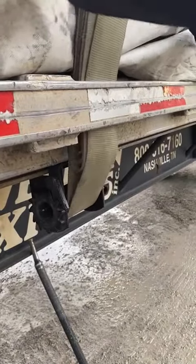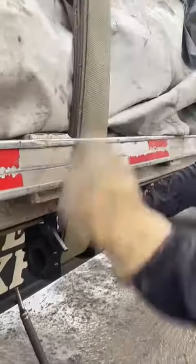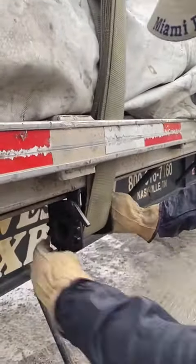So I'm going to pull this up. Keep winding. Perfect.